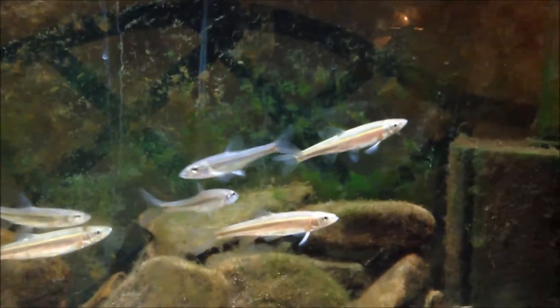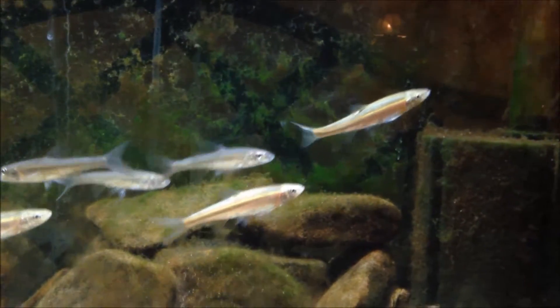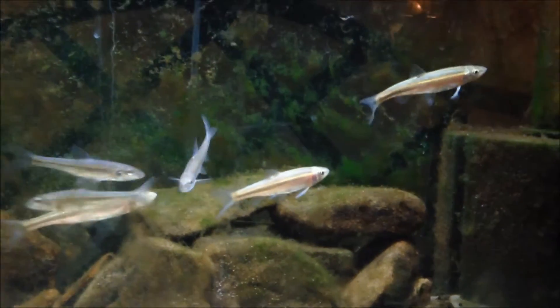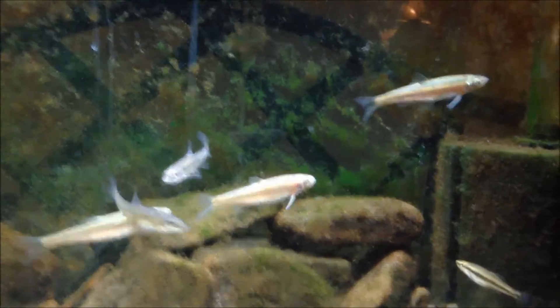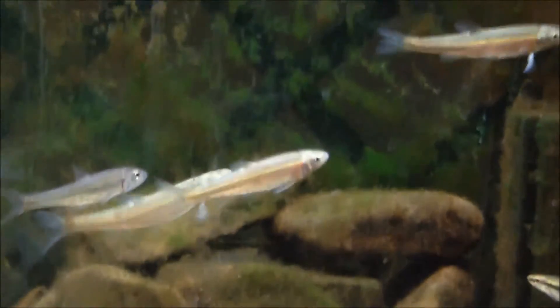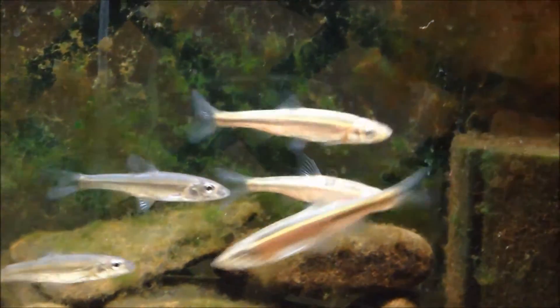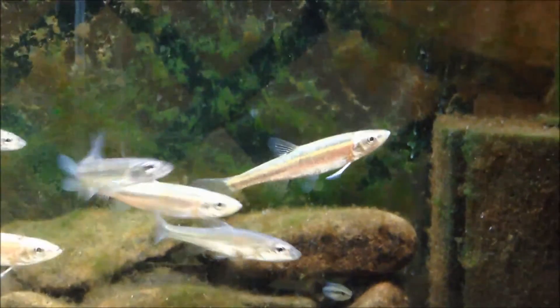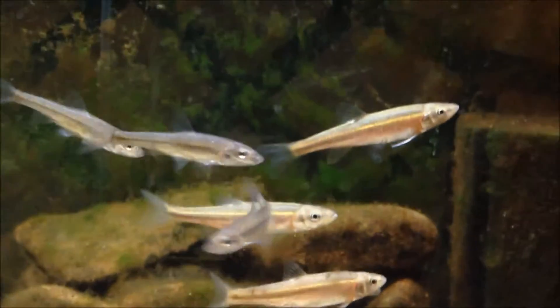Water temperature should never exceed 75°F — if it does, you have a decent chance of getting fatalities. My temperature right now is about 66°F, and it's winter, so in the summer it would probably go up to 72°F. pH range is ideally seven to eight — they could probably take it down to 6.5 but I wouldn't go lower than that, so slightly neutral to slightly alkaline water.